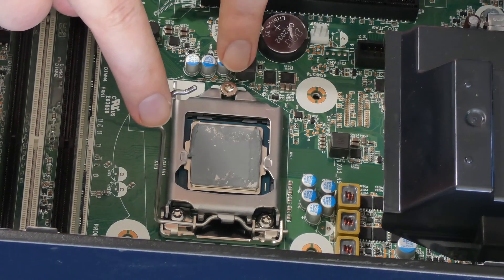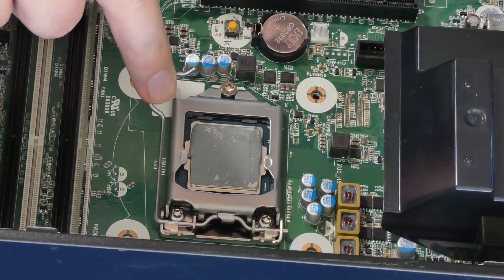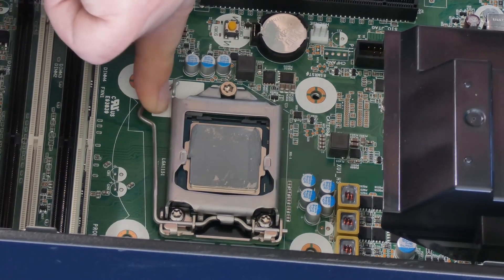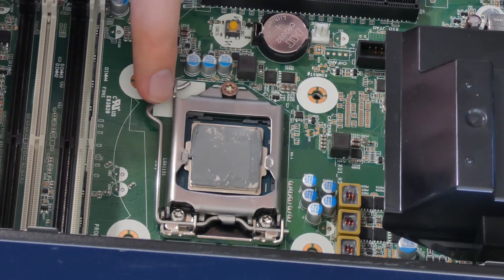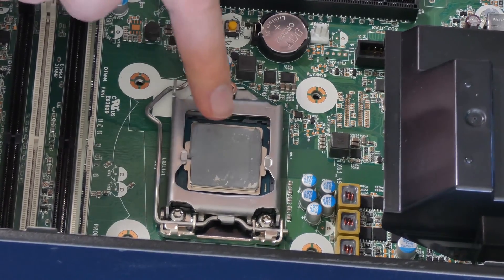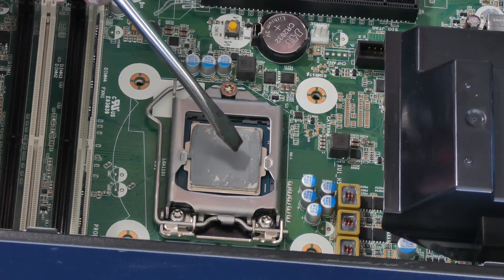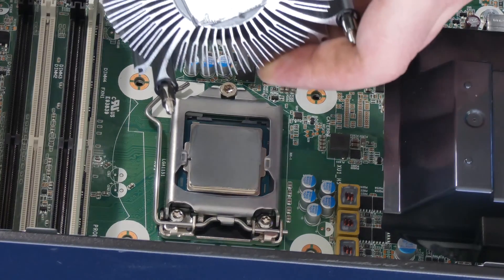Once you pull on the lever it automatically aligns — very simple. Then gently push it back down. Reattach the zero force insertion lever, and then reapply your thermal paste — usually just a gentle dab right in the center, or you can apply it on the heat sink itself.